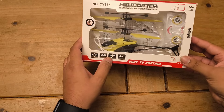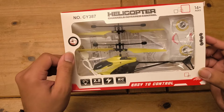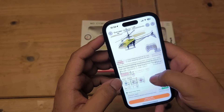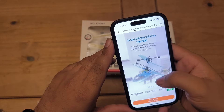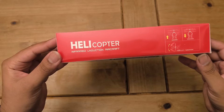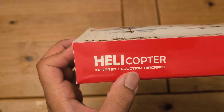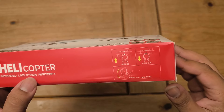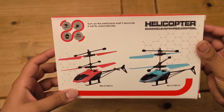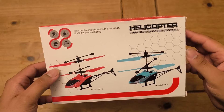We've got 2.5 channels remote control. No idea what the lightning icon means — I'm guessing rechargeable, or maybe the helicopter has an LED light, something like that. This is the ad on Temu anyway. I'll try to link the same one down below, but if not, just search RC helicopter and you'll find all sorts. It looks appealing, pretty cool. It's for ages 14 plus. It is infrared — infrared induction aircraft. Ascend, turn left, turn right. Turn on switch and wait three seconds and it will fly automatically.